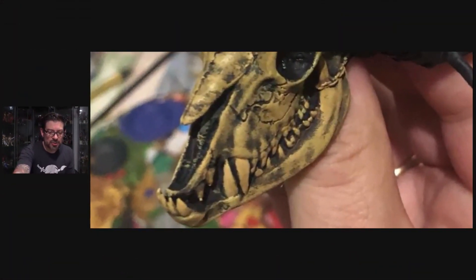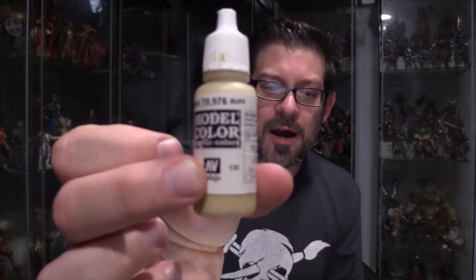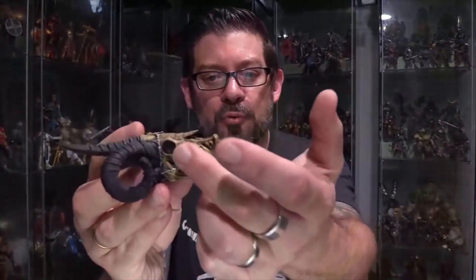Another thing I do at this stage is paint the teeth. I wanted the teeth to have a slightly different color than the rest of the bone, so I use Vallejo 976 — this one's called Buff. Just a little bit of that on the teeth really brings them out. Not 100% necessary, but I want to do that too.